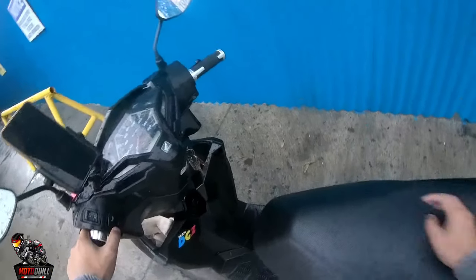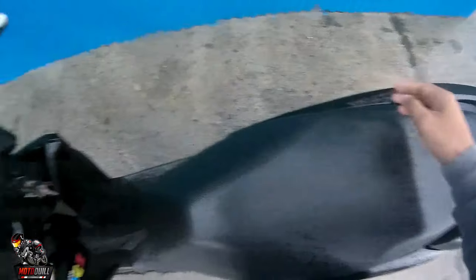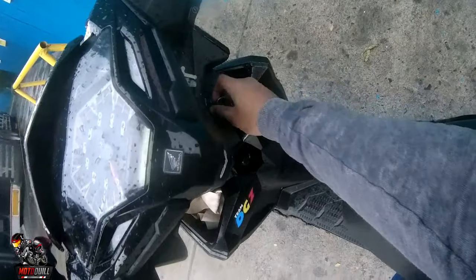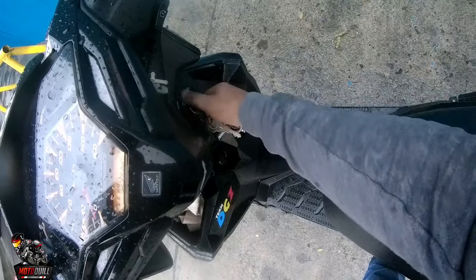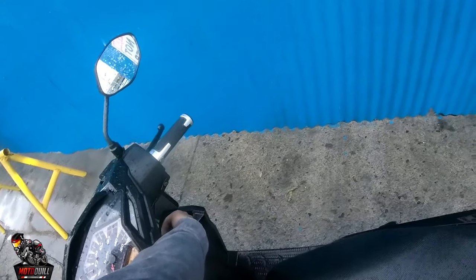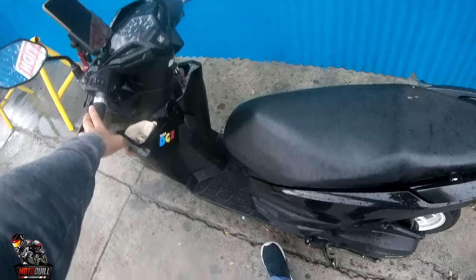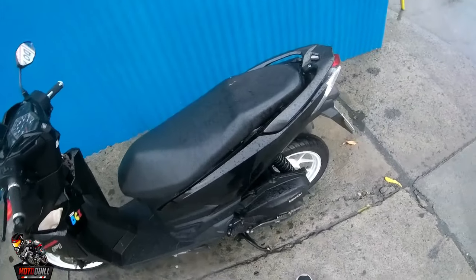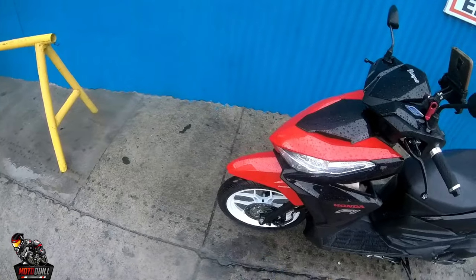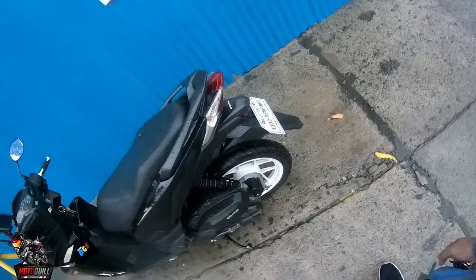The signal light switch is very low — it was a bit hard to find at first. But I'm sure Sir Maki is used to it since it's his bike. Now the key — when you turn it to off, and you also use the same key to open the seat. When you turn it, the seat automatically opens. Then it has push start. And when you put the kickstand down, the engine automatically turns off — same as modern design bikes.